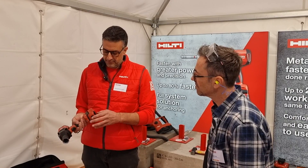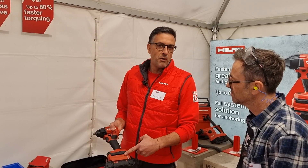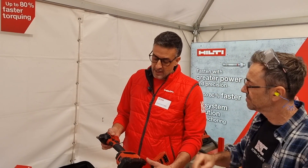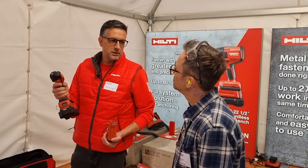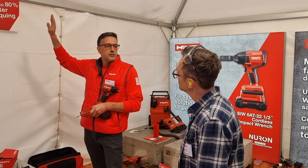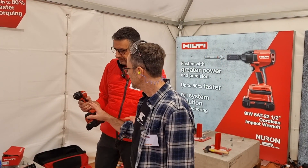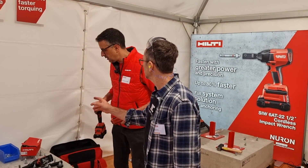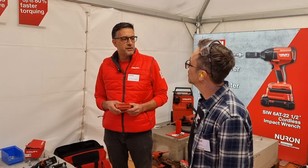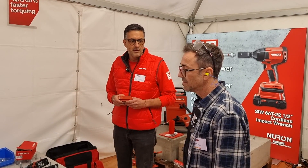This module works with this tool but also with the smaller model, the SIW4 — which is very nice for anchors from M8 to M12, while this larger one covers M12 to M24. If you're working on a ceiling in tight spaces, the lighter tool is easier. And you can't just use the larger tool for smaller anchors — it's too powerful, and we need to be very precise. Over-torquing means the anchor won't do its job.